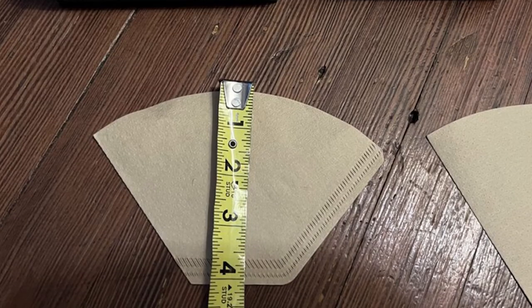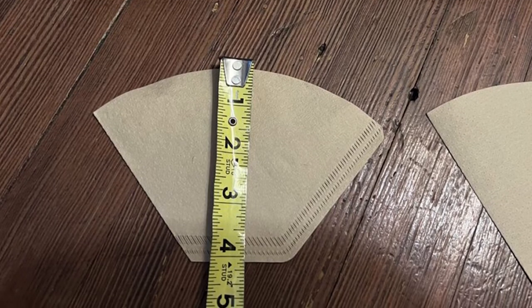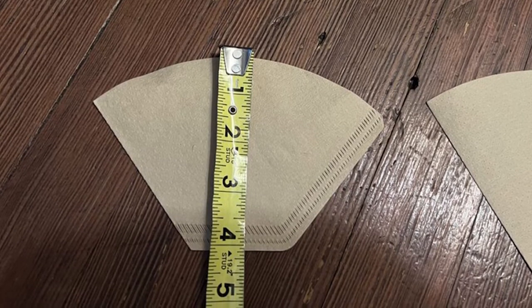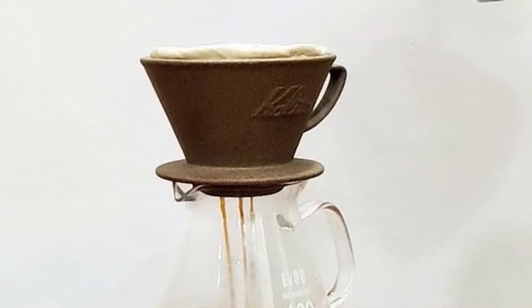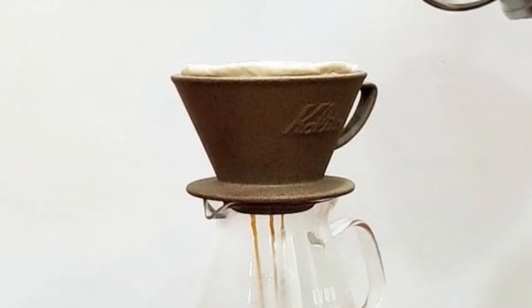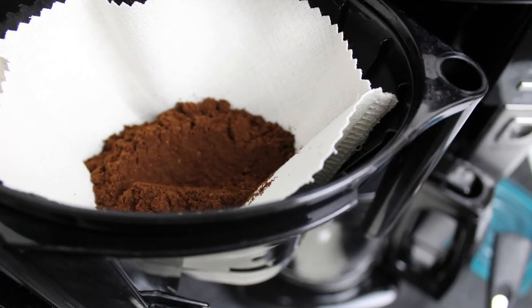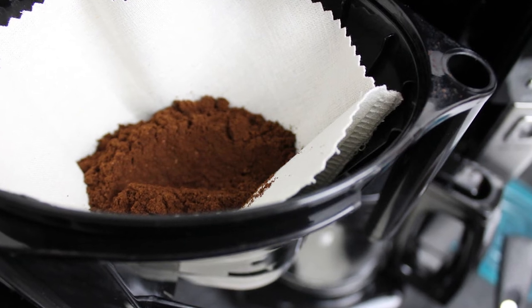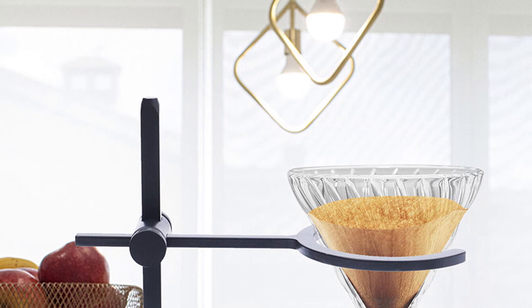If you had scissors, you could cut down a #4 filter and turn it into a perfect #2 filter. Melitta makes paper coffee filters — both cone-shaped and basket-shaped filters. The right size and filter type is determined by your specific coffee maker. Melitta paper filters come in white, bamboo, and brown colors, including bleached and unbleached options. They are disposable and meant for one-time use, but made of 100% biodegradable materials and widely available at the grocery store.